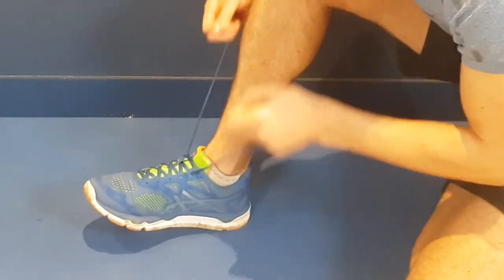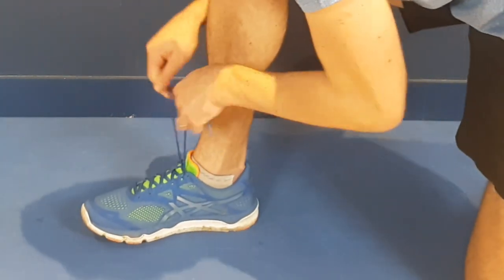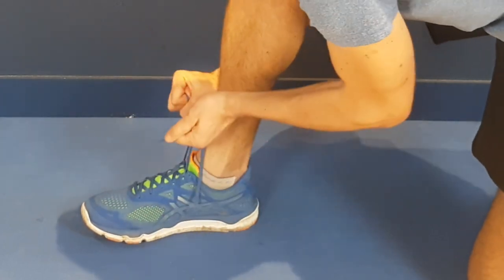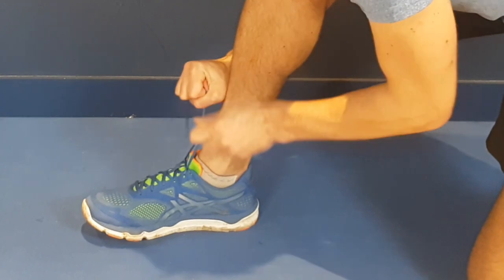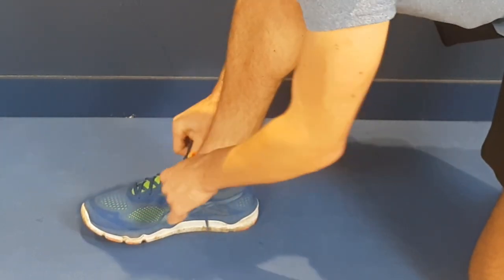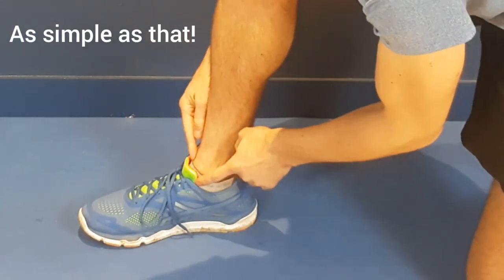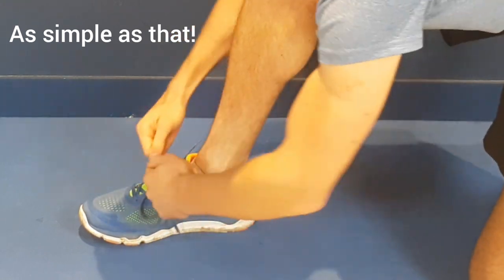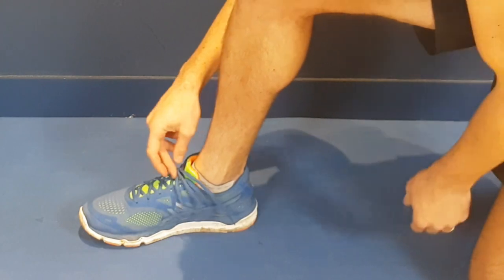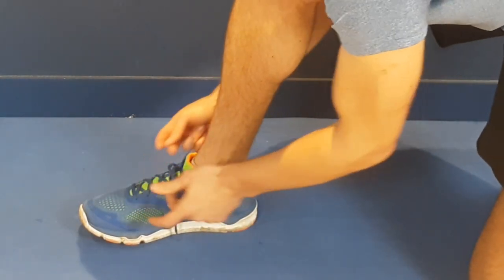What that does is create a locking motion in your ankle. You can then tighten it up nice and tight, lock it off, and put a bow into your trainer. That is preventing my ankle from slipping anywhere — it supports the ankle right from the top, rather than just a loose bow a bit further down.